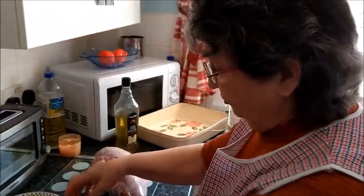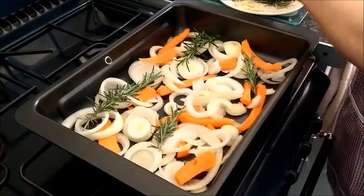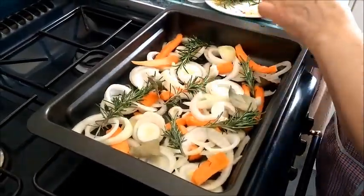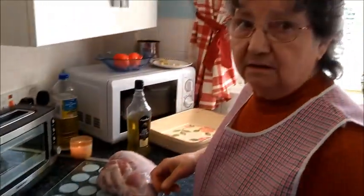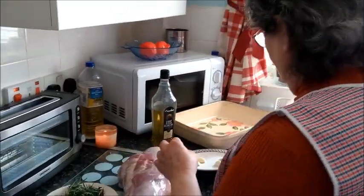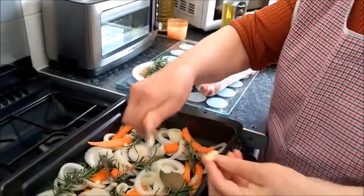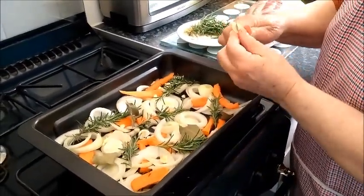And then I put some rosemary. Then I will put garlic cloves — and that was bay leaf too. I put this because when the meat is roasting, all the flavours go to the meat. And have you already preheated the oven? Yes, the oven is already on. When I prepare all this, the oven will have to be very hot already.